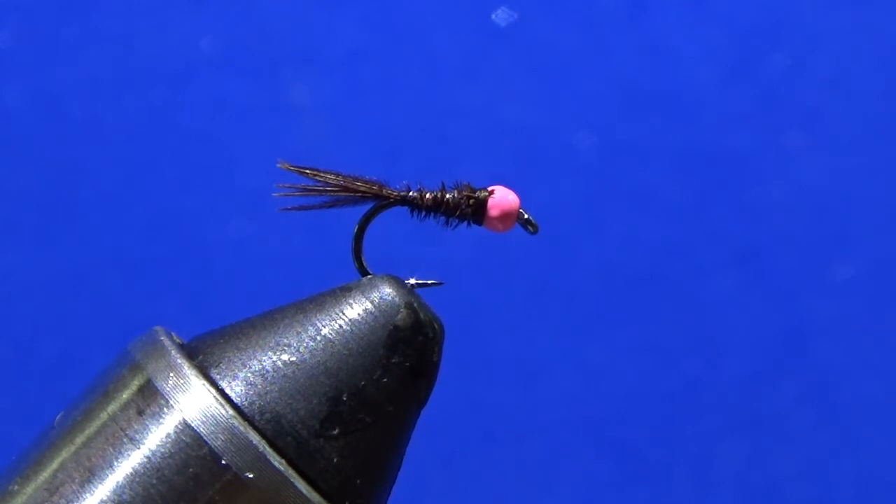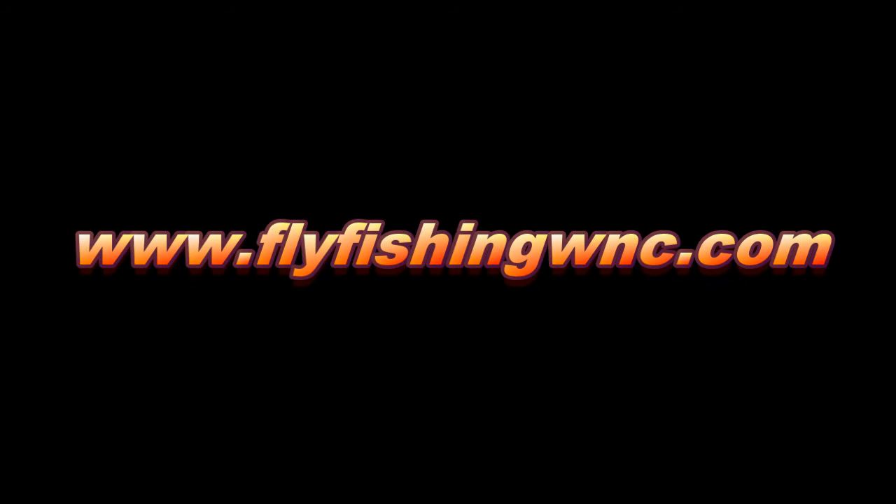I appreciate you guys watching. Please subscribe to my YouTube channel. If you like the video, please comment — I hope you do. Leave questions or comments and we'll talk about it. Thanks for watching, have a good day. We'll see you next time.